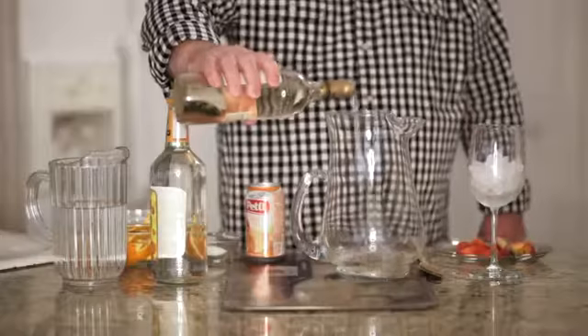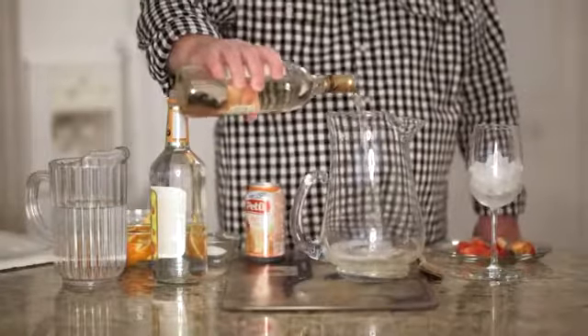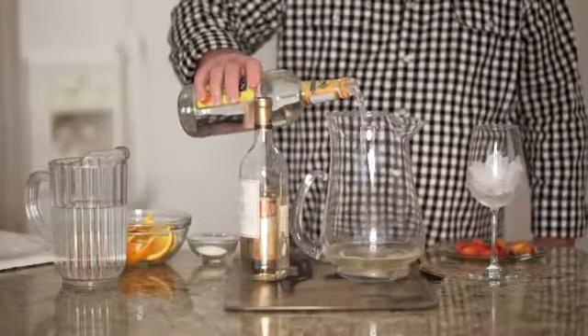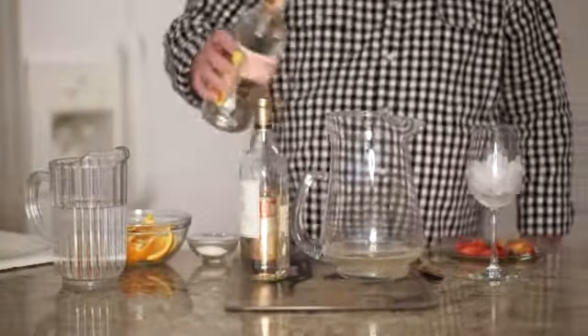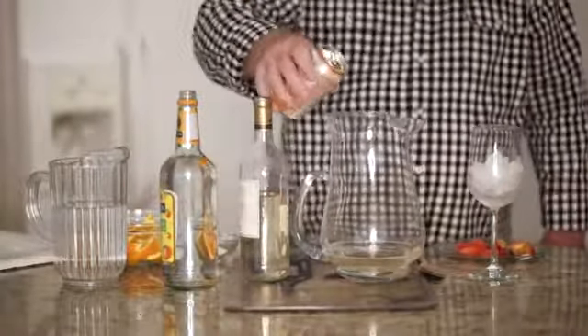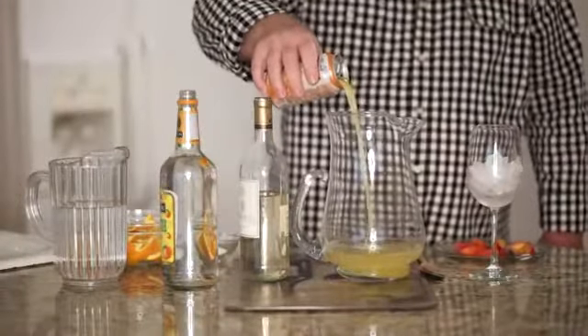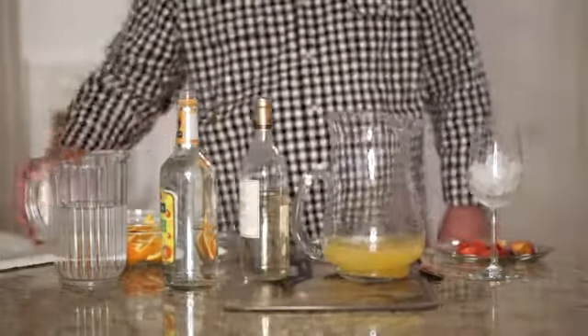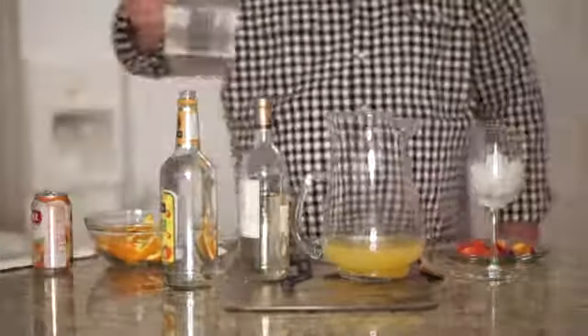We'll start off with some white wine. You can use Pinot Grigio, Riesling, whatever your favorite white wine is. And I like to add a little bit of peach schnapps — it just reinforces that peach flavor. Some peach nectar. And to lighten it up, some club soda.